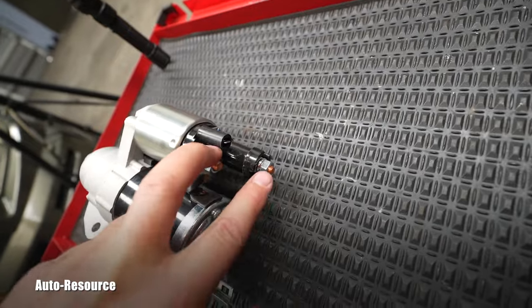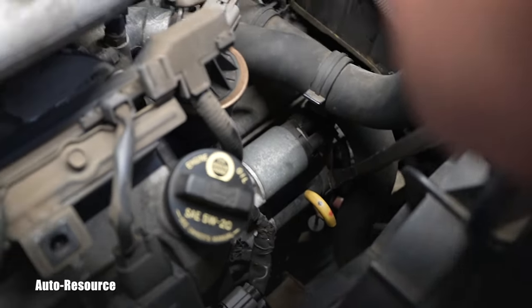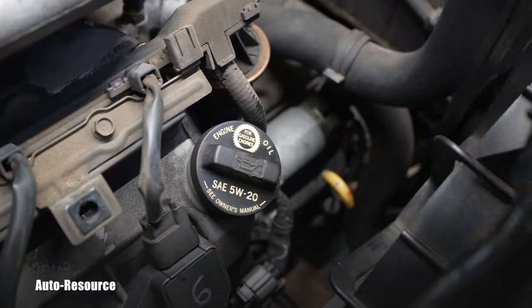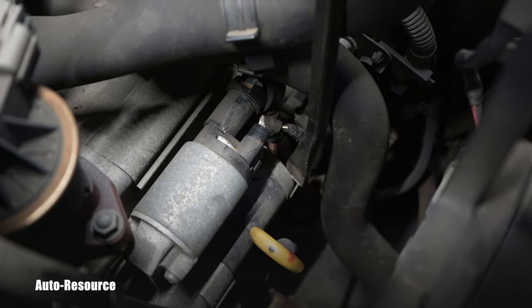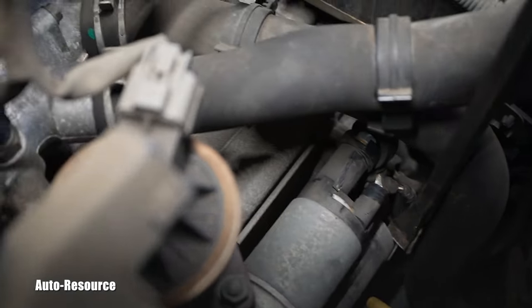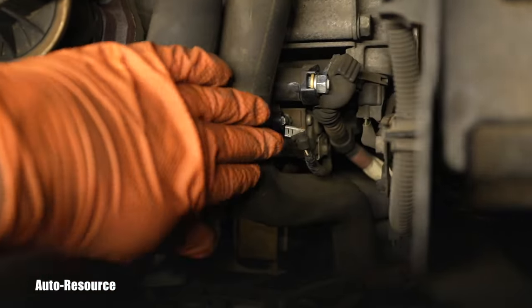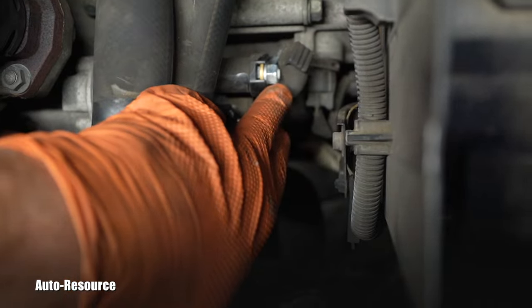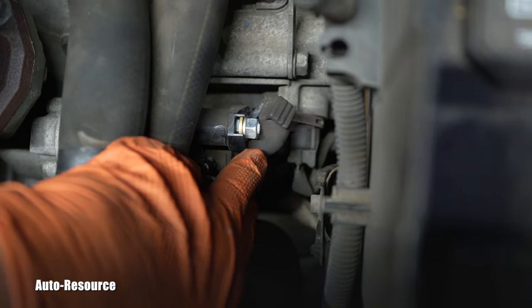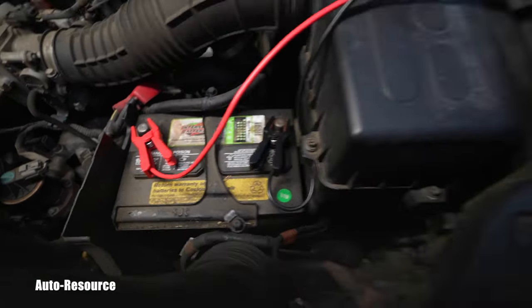I'll try to show it to you on the vehicle. Let me use this pry bar to push away those hoses — I just want you to be able to see it. Do you see it? That's the push-on connector, and right behind it is the nut. I've pulled off the small connector and disconnected it, and now here is the main nut — that main wire — that's a 12 millimeter.